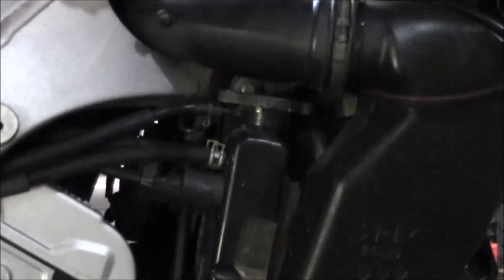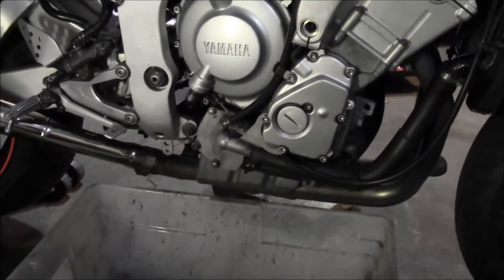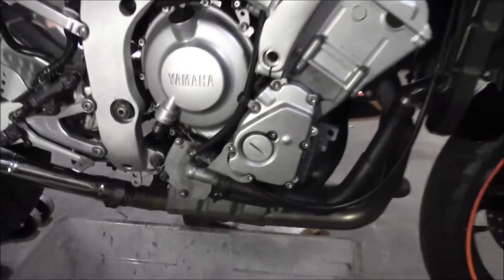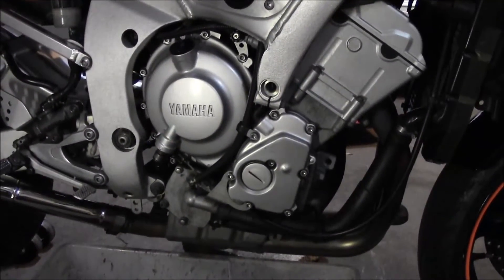I'm going to start by taking that cap off and down here there's a little 8 millimeter drain plug. So I'll get that cap off, take the drain off, and drain this out. Definitely want to do this when everything is nice and cool — definitely don't want to open up a cooling system that's hot.